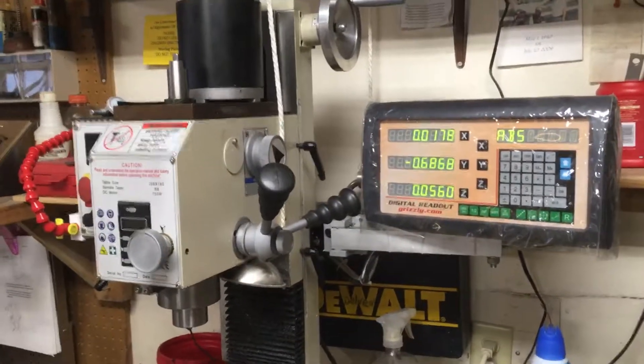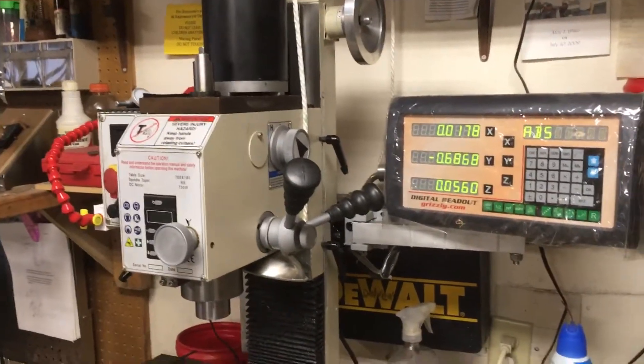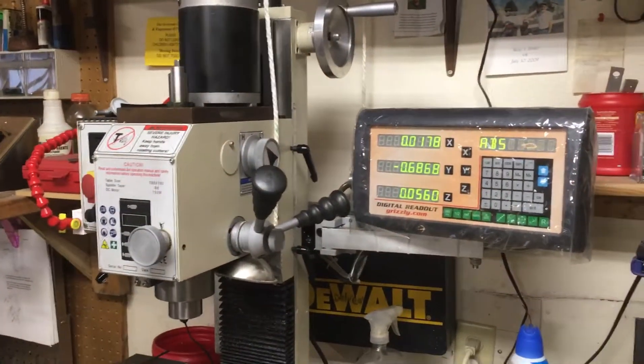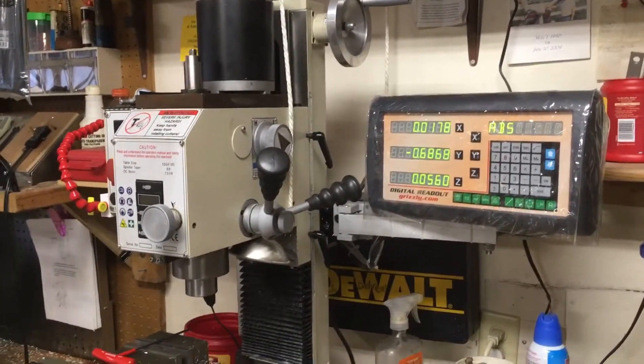Hey guys, welcome to the shop. This is Jim. I've got a question for guys with the G0704 or the G0759 — that's what this is. That's just the same mill, but it comes with the DRO.